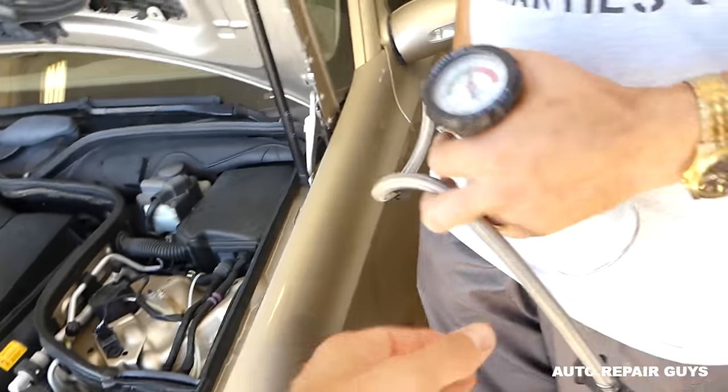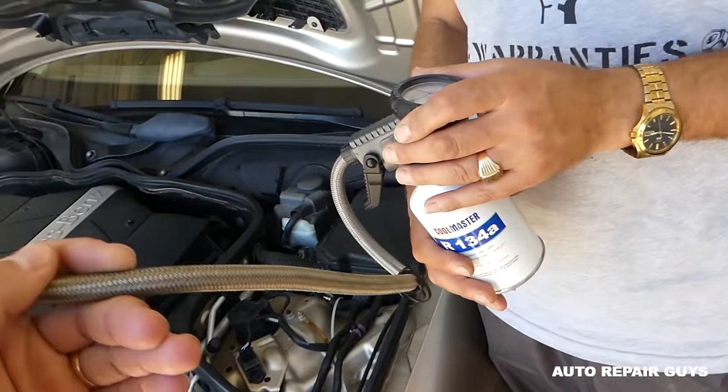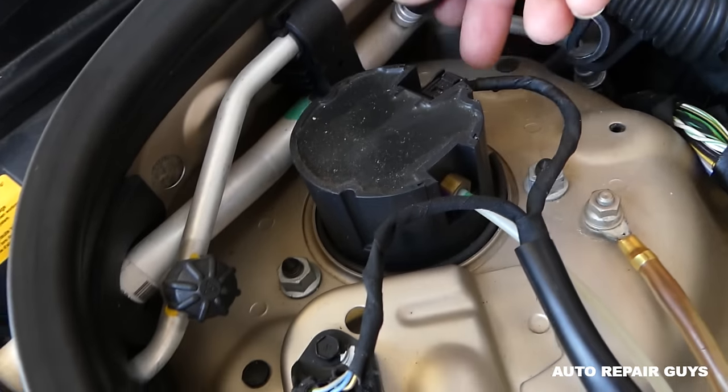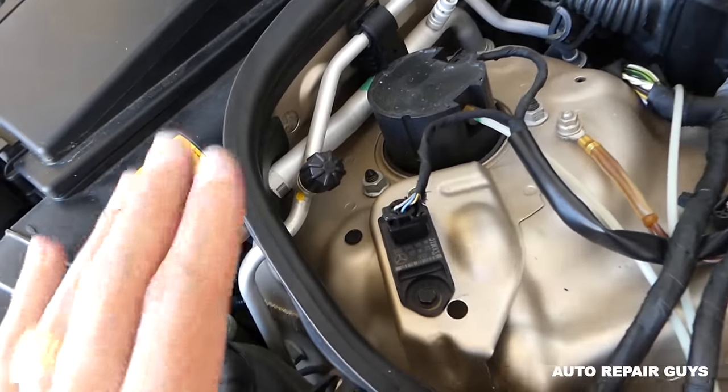When using the affordable recharging kit they sell at the parts store, you're going to locate the low pressure side, which is the small cap right there. This is the high pressure side — never mess with that one.